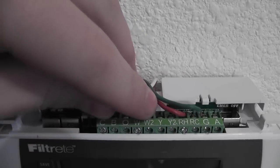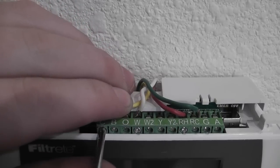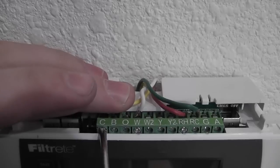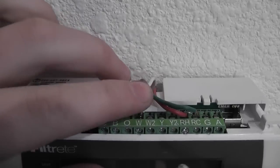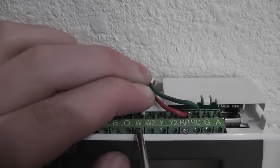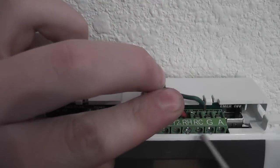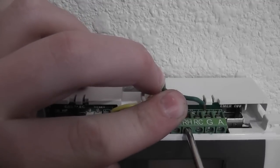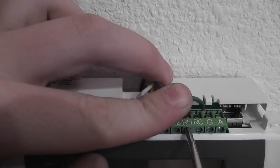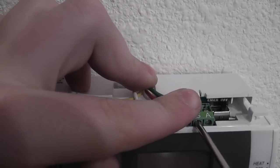So they're in place. Now I just got to push the C-wire in there and screw that one in tight. Now screwing in the W-wire. Now the RH. And last but not least, the G — the green into the G slot.